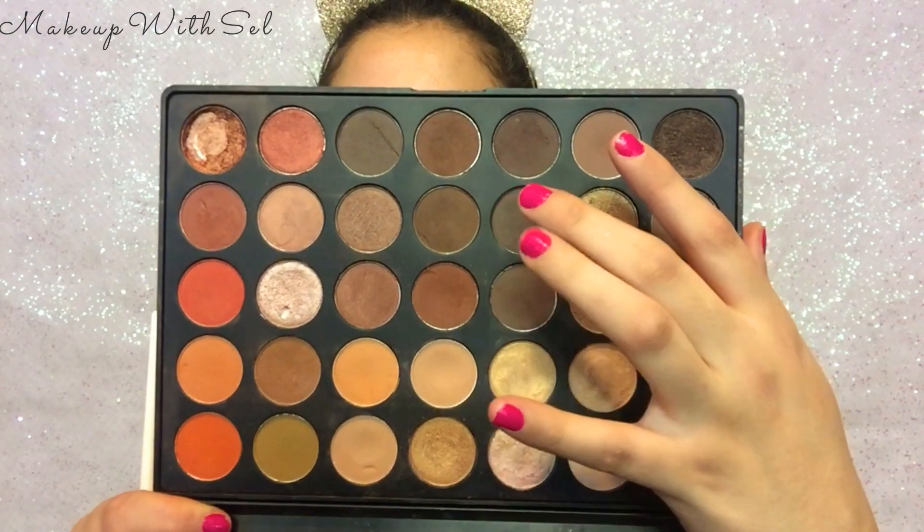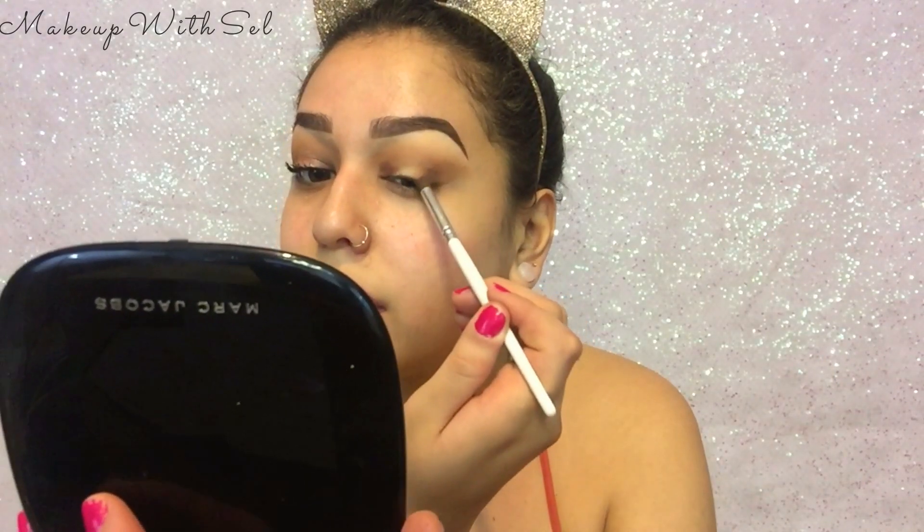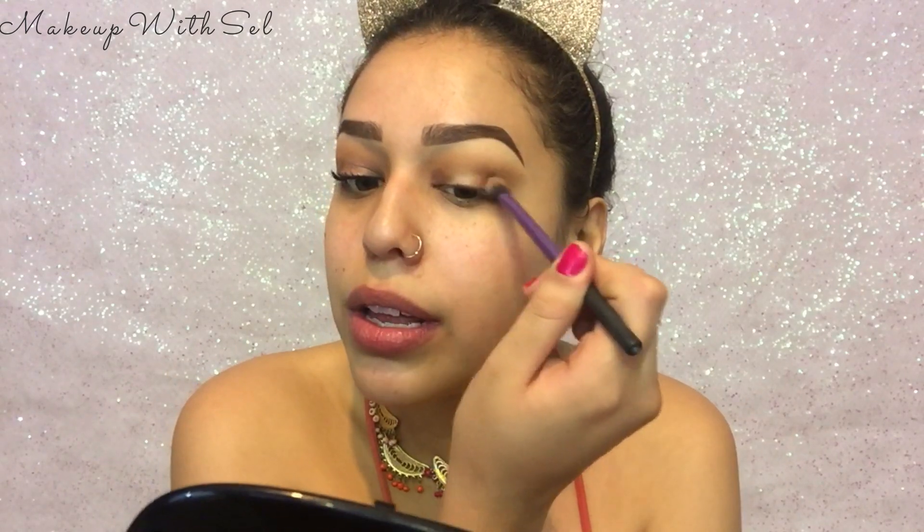I'm gonna go into this nice caramel shade, same thing keeping this on the outer corner of my eyes with nice little circles, just wanting to gradually build up color. Now I'm going into this shade right here and just placing the color on the spots it needs to be. It kind of looks really bad right now but I promise it won't — I'm gonna blend that all in.